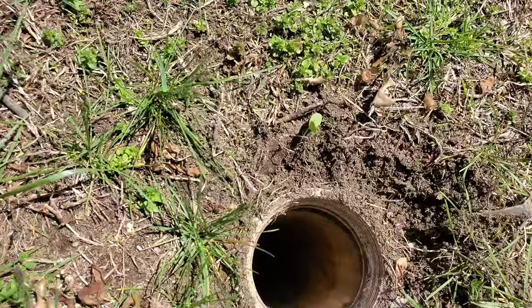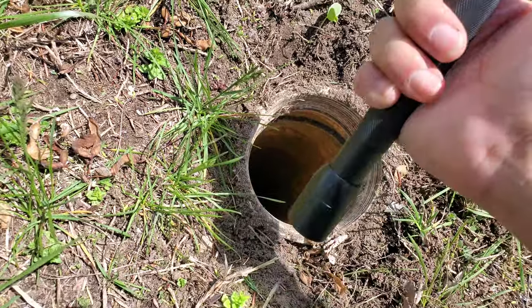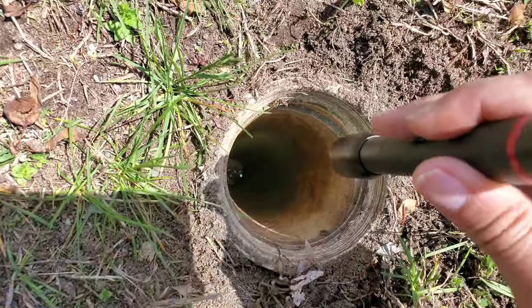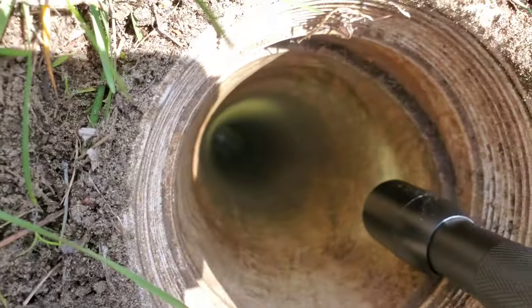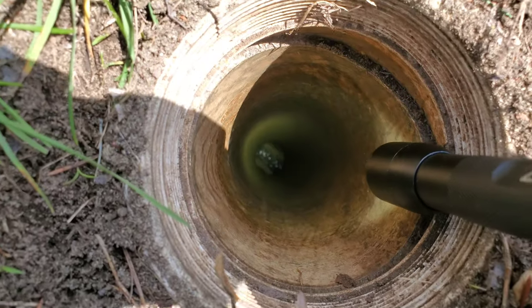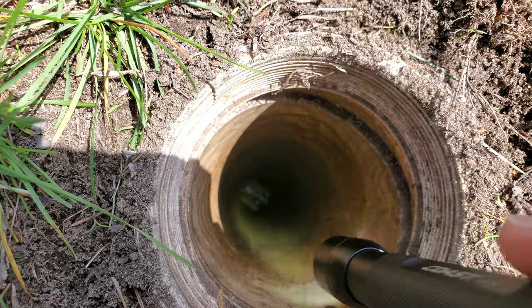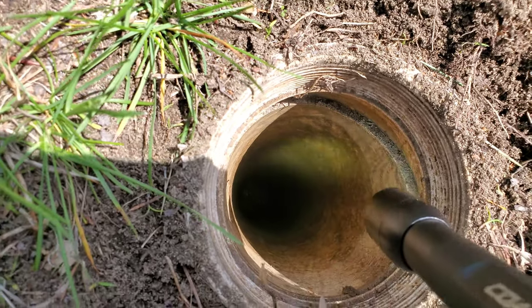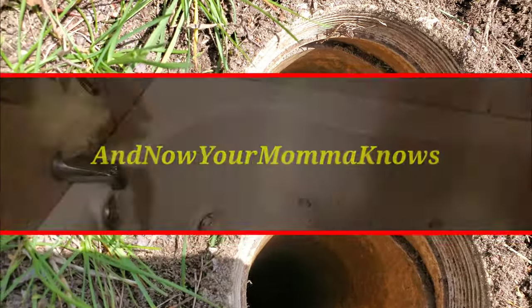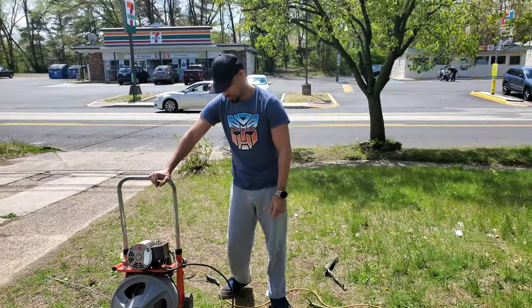One of the most needed tools in this whole process is a flashlight, because you're going to have to look down and see if water is flowing. Right now no water is coming at all, and water should be going because I have my tub on. Check it out — the tub is filling up and it's not going down at all. So let's go back out there.